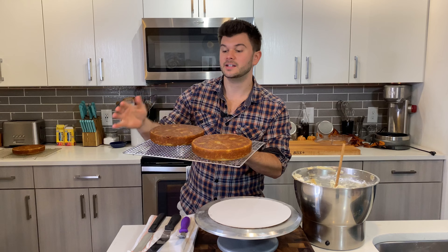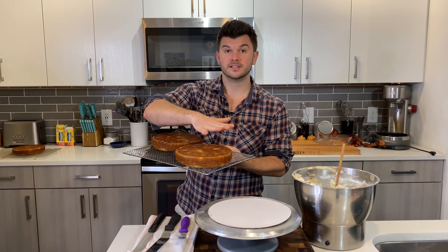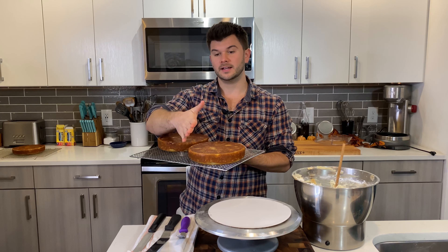I've noticed that paper towels can make the cake board a little wet, which doesn't look great. So I tape it down, one piece per side, and it's secure and not going anywhere.